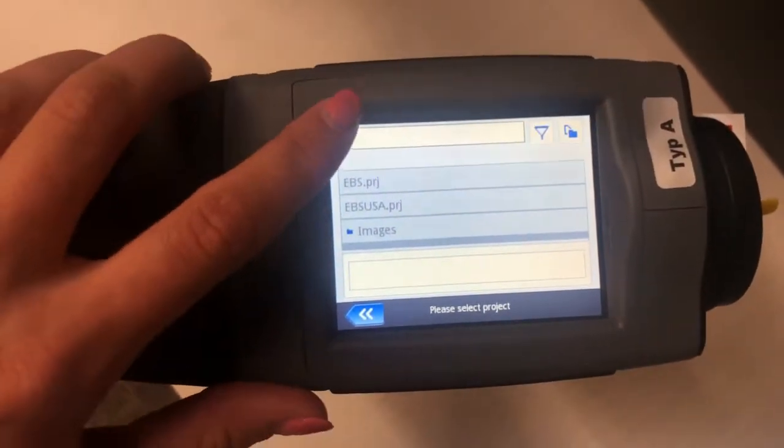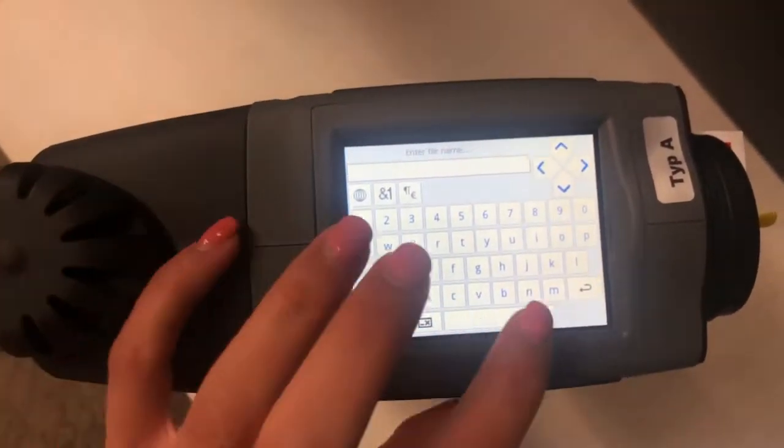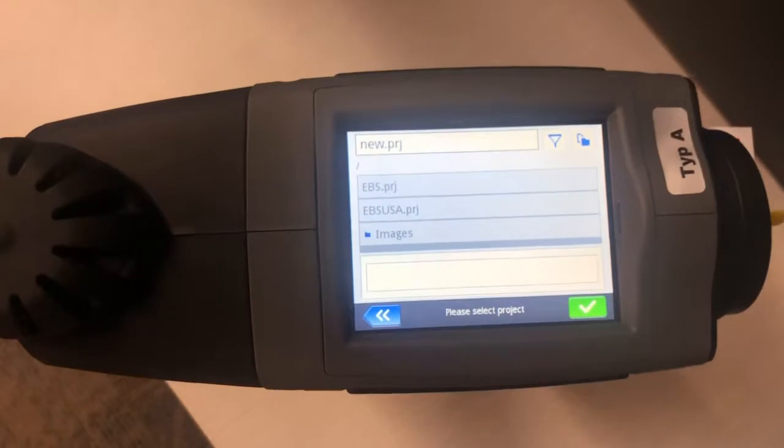Then you're going to get this screen right here. You're going to want to look for this top space right here where you're able to enter a name for your new project, and then you're going to click the check mark.